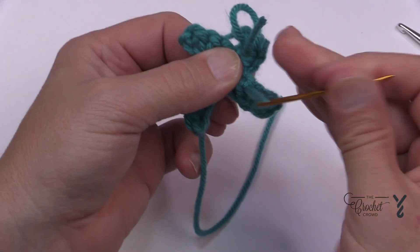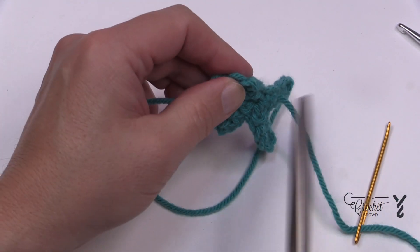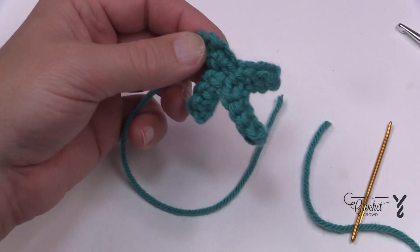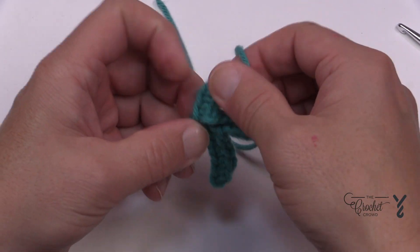This will be the letter K. Once it's on your project you can just pin it down, shape it, and then sew it down. And this will be the letter K once it's shaped right.